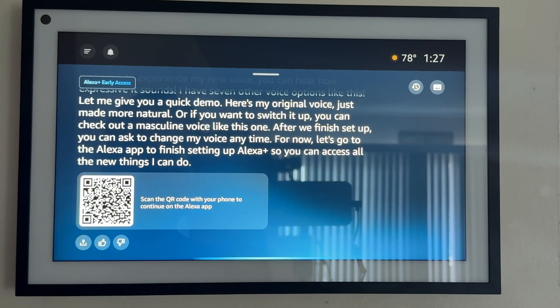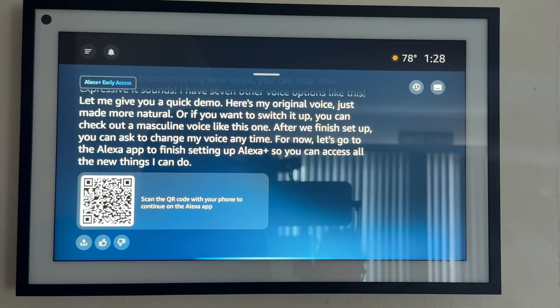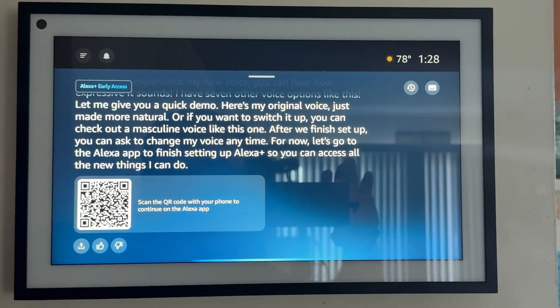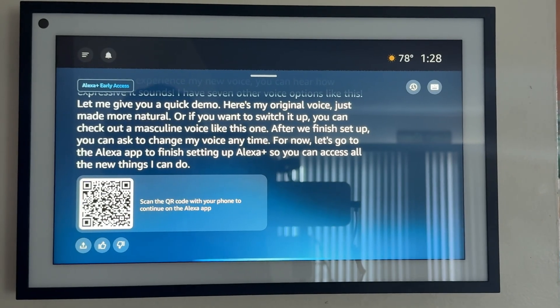Thanks for letting me learn more about you. Now that you've had time to experience my new voice, you can hear how expressive it sounds. I have seven other voice options like this — here's my original voice, just made more natural. Or if you want to switch it up, you can check out a masculine voice like this one. After we finish setup, you can ask to change my voice anytime. Let's go to the Alexa app to finish setting up Alexa Plus so you can access all the new things I can do.